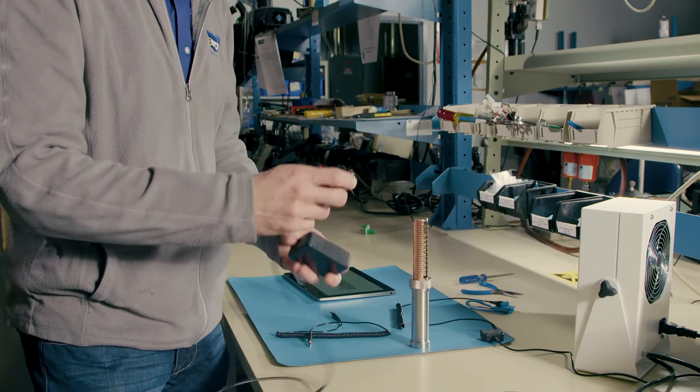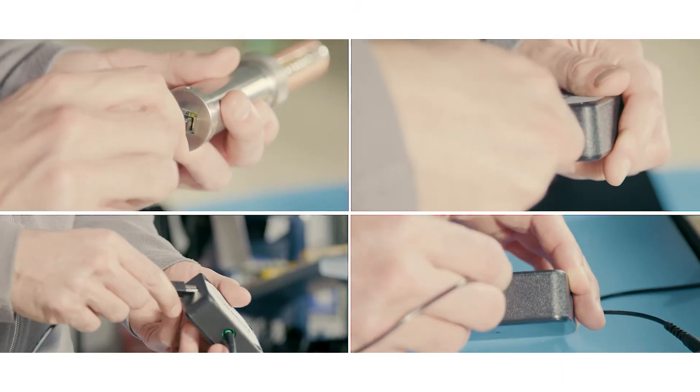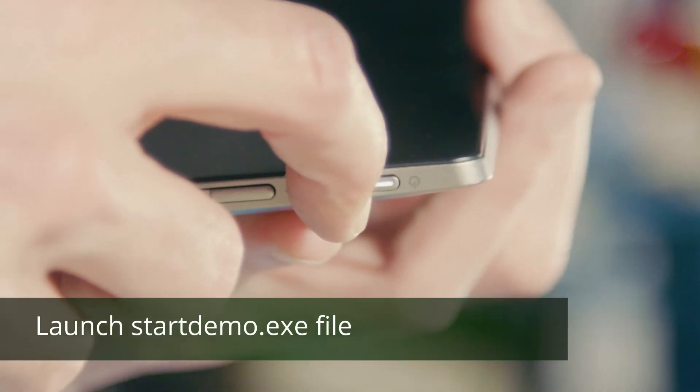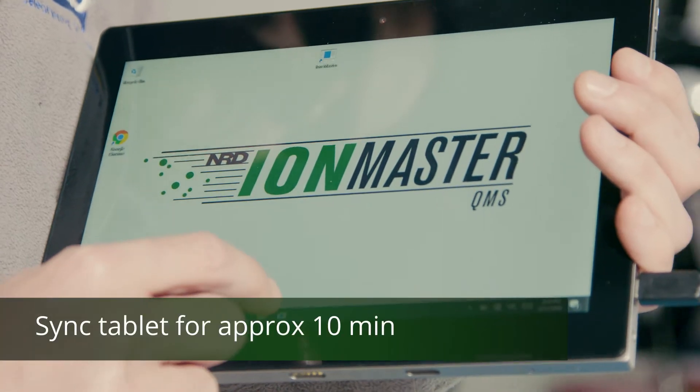So let's see how the IonMaster monitor works. The first thing you need to do to set up the Model 1000 is connect the cables and ground it like this. Next, you'll need to turn on your tablet, open the application, and allow it to warm up for approximately 10 minutes.